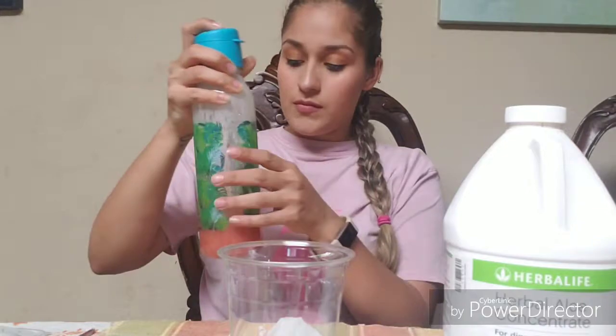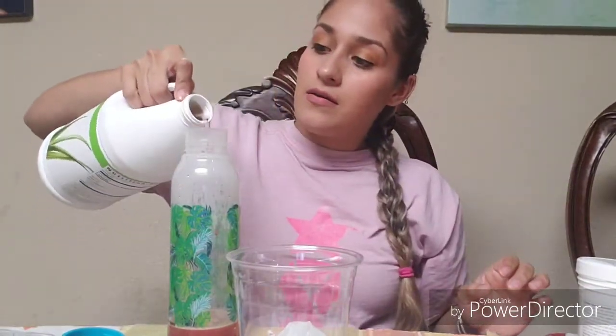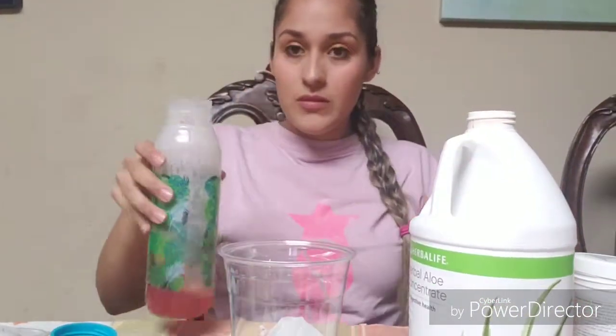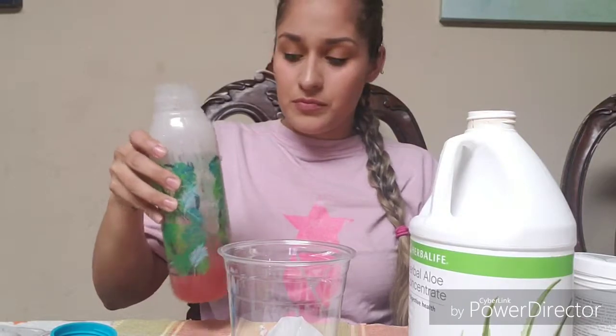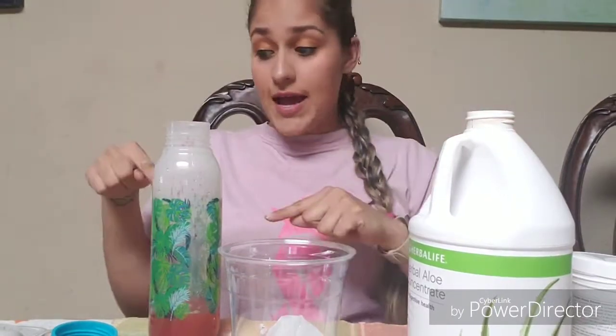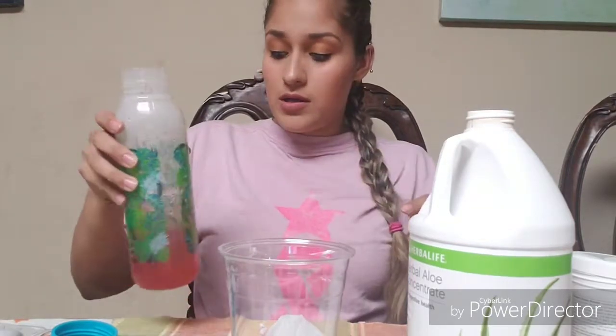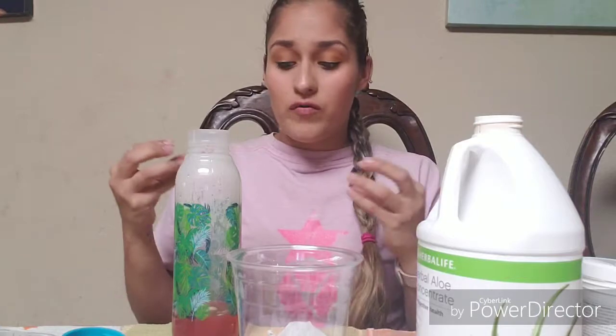Give it a nice little stir. I like to add a little bit of aloe — this is the cranberry one, I think. You can use any of them. I just put a splash in there, mix it up well, and then I'm going to add some water all the way to the top.